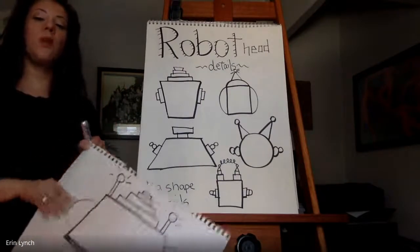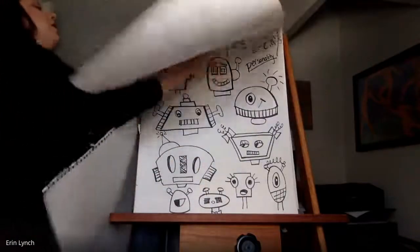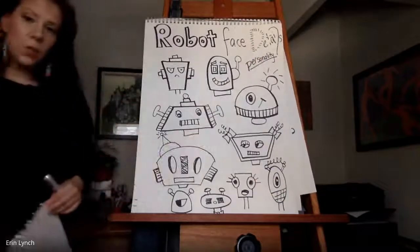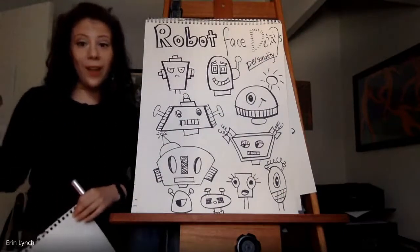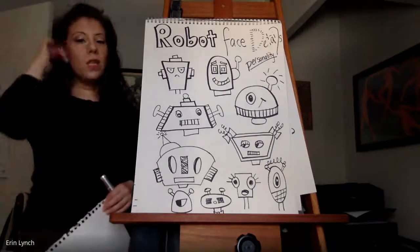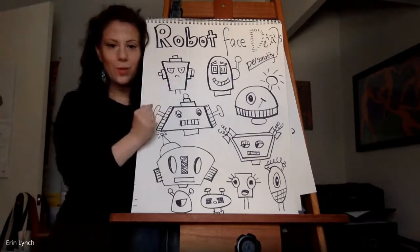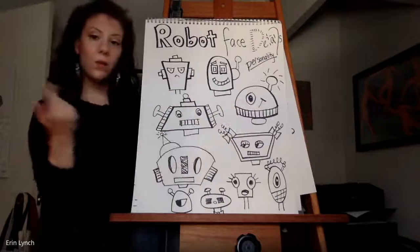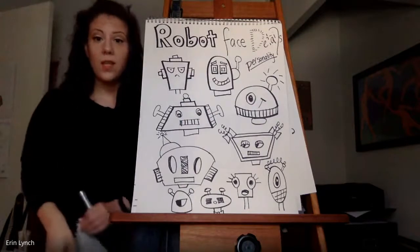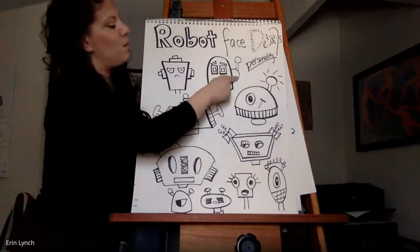Next up, we want to add some details to this head. Let's take a look at robot face details — this is where you're going to see your robot's personality. Is your robot really helpful and kind? Is your robot silly? Is your robot angry? There are some really fun details. You can eliminate things — this one looks angry but there's no mouth, just a nose. This one is in profile view, so you could turn your robot to the side. Notice that these are not all symmetrical.